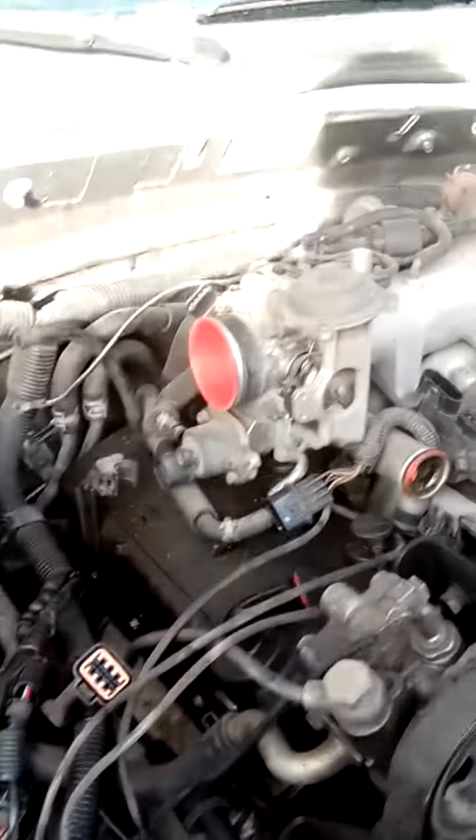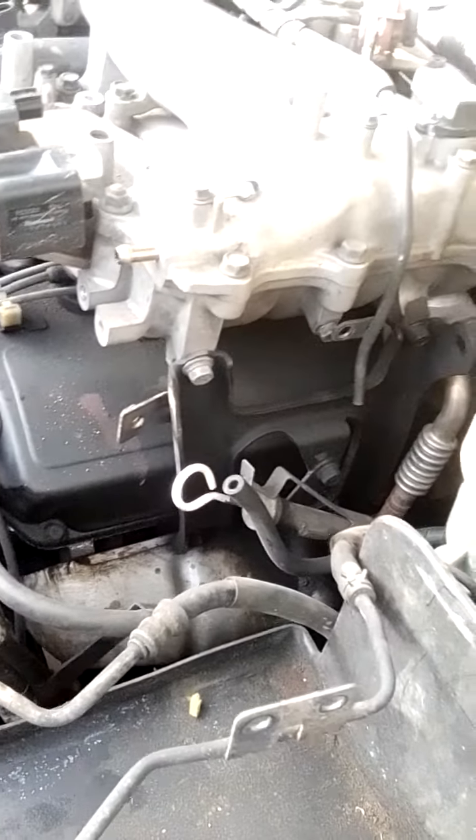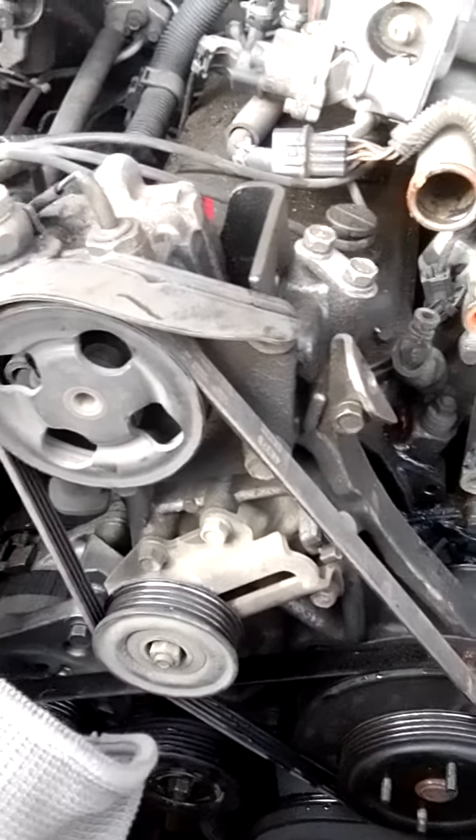All right, now all the hoses are off, all the plugs are off — I think we're about ready to pull the top part of the intake. It looks like it's all good to go. You gotta pay real attention to your hoses; there are so many of them and they're all pretty brittle, so be careful pulling them off.